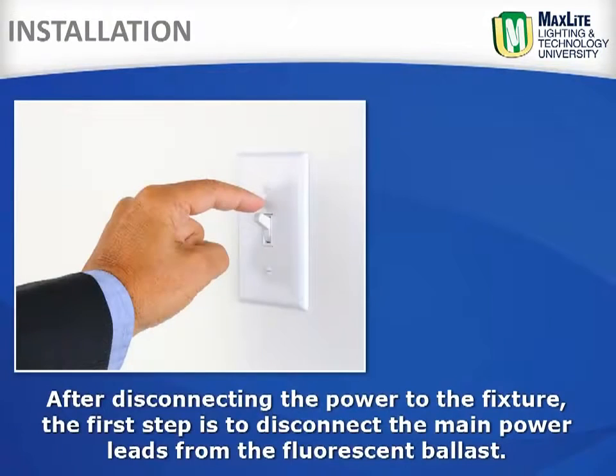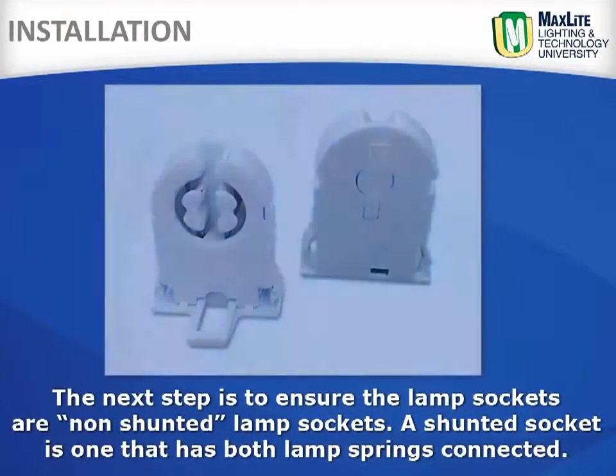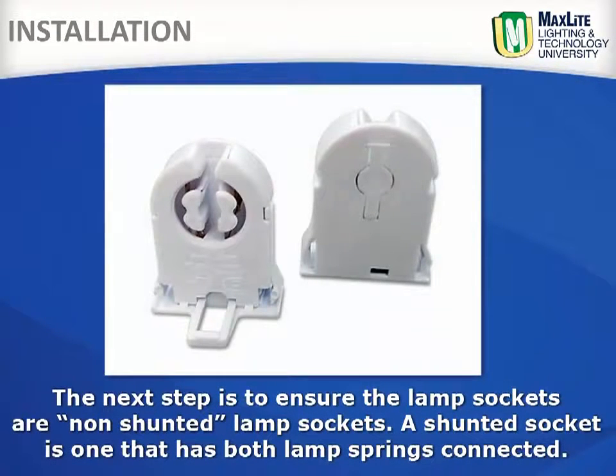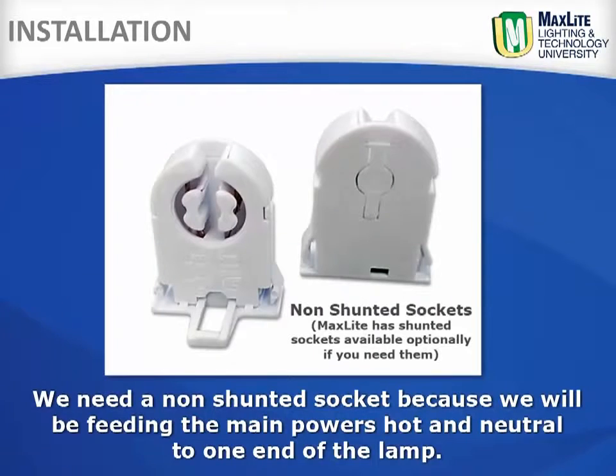After disconnecting the power to the fixture, the next step is to disconnect the main power leads from the fluorescent ballast. The next step is to ensure that the lamp sockets are non-shunted lamp sockets. A shunted socket is one that has both lamp springs connected. We need a non-shunted socket because we will be feeding the main power's hot and neutral to one end of the lamp.